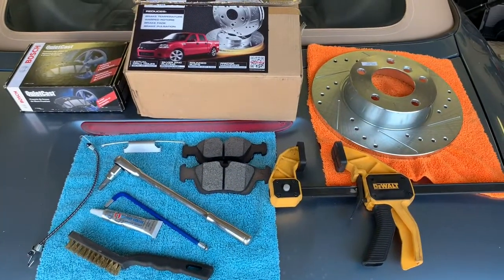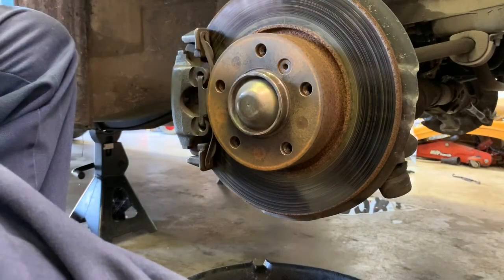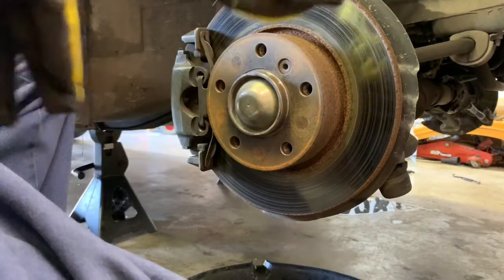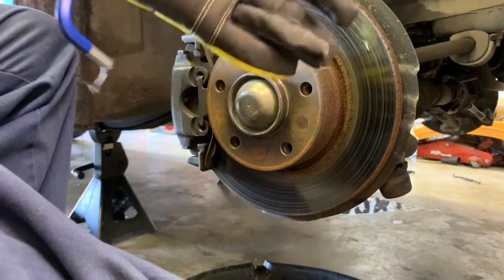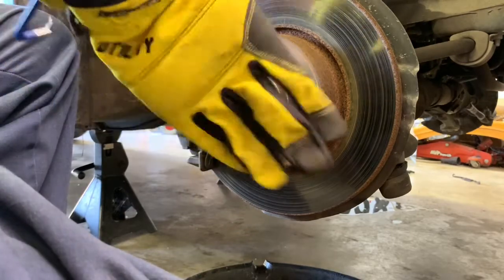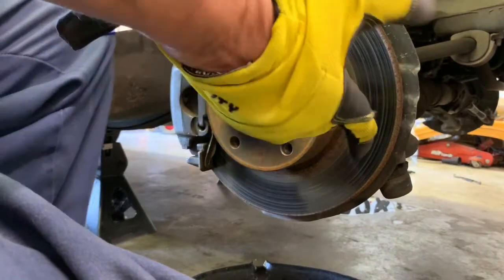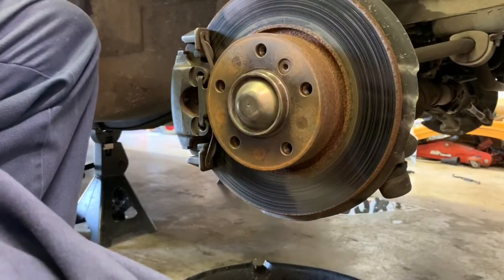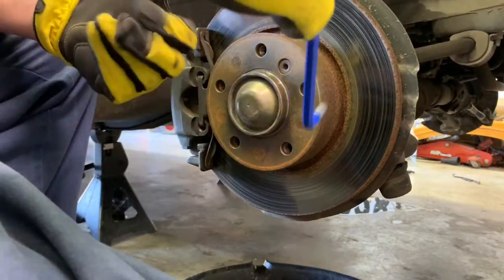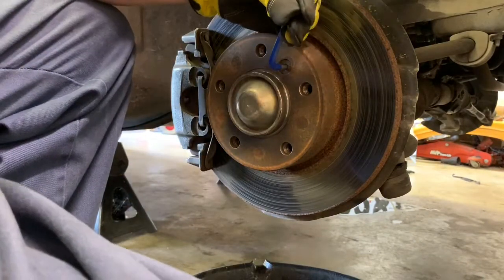We'll need to remove this Allen head screw with a 6mm Allen. What I've done is put a stick in the passenger compartment braced up against the seat with one end on the brake pedal and the other against the seat, to hold pressure on the brake pedal. That makes it a little bit easier to loosen this bolt.